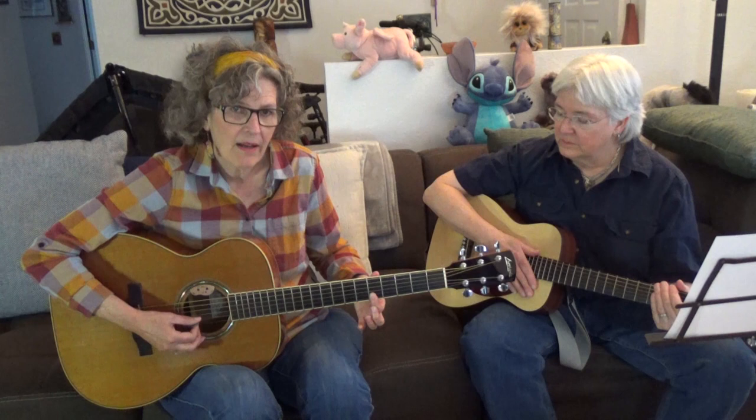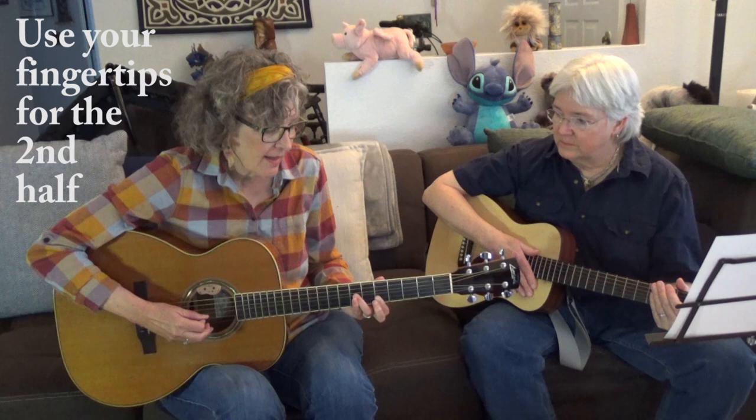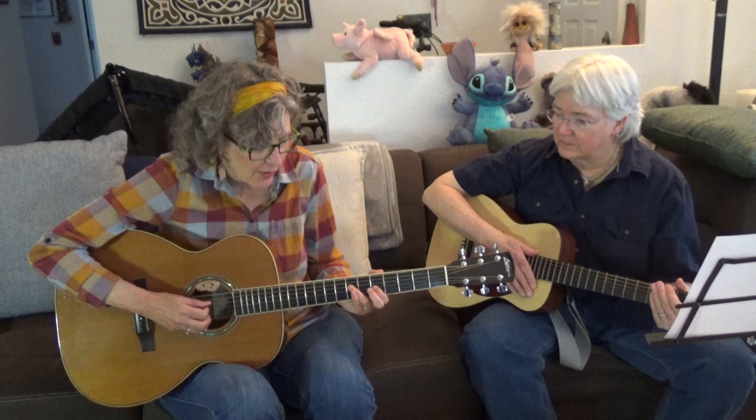The other one I'm calling the Chuck Berry lick because he plays something like this in a lot of his music. You're going to press down the first and second string on the fifth fret. Then you reach up to the seventh fret on the third string, then the same string at the fifth fret, and to finish it off you reach up to that fourth string from the bottom.